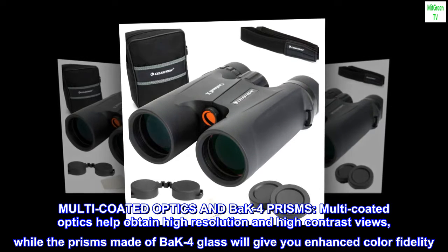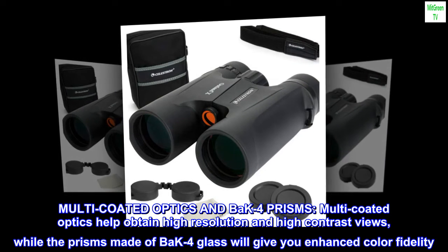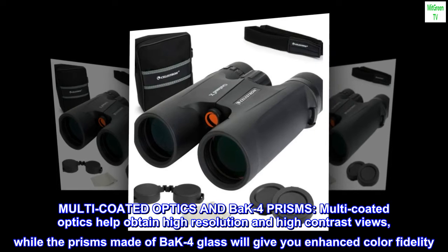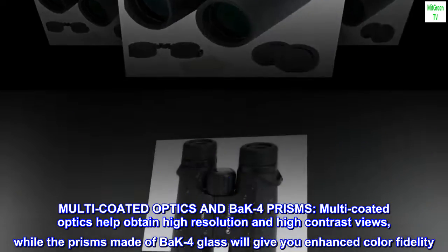Multi-coated optics and BaK-4 prisms. Multi-coated optics help obtain high resolution and high contrast views, while the prisms made of BaK-4 glass will give you enhanced color fidelity.